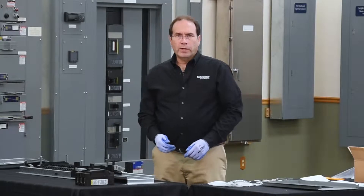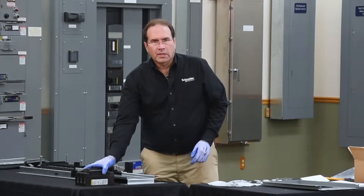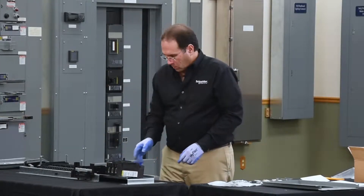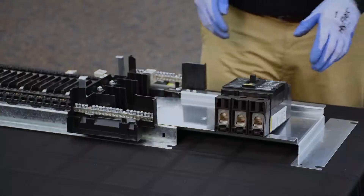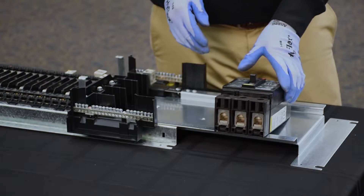Next we need to prepare the breaker for the hard bus connectors that are included in the kit. In order to do this we need to understand the feed direction. We're going to do bottom feed in this video.